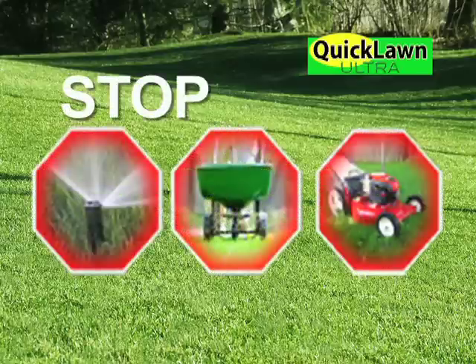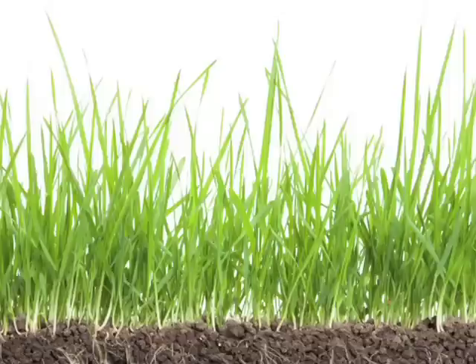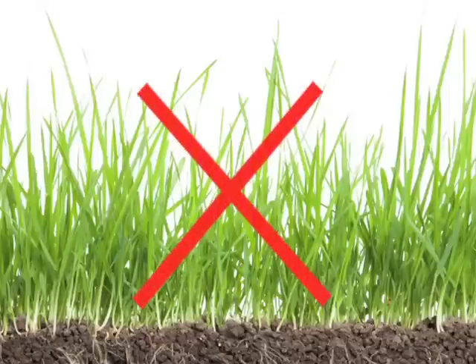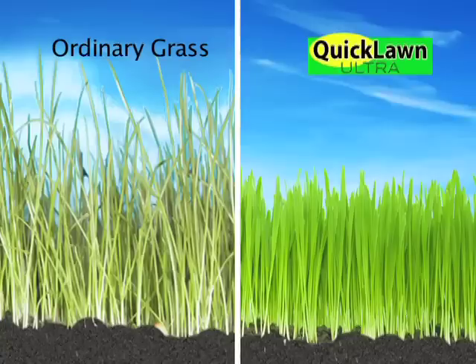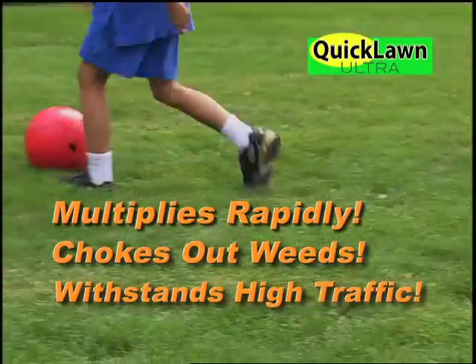Once established, there's no need for constant watering, chemical fertilizing, or constant mowing. Unlike grass that grows tall and straggly, Quick Lawn Ultra grows thicker and fuller to a dwarf type, multiplies rapidly, chokes out weeds, and withstands the highest traffic areas.